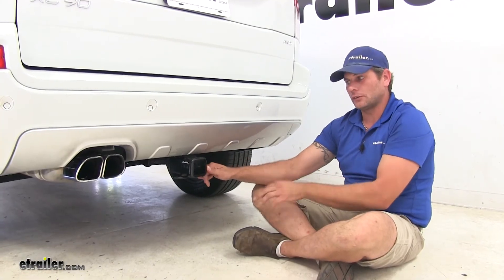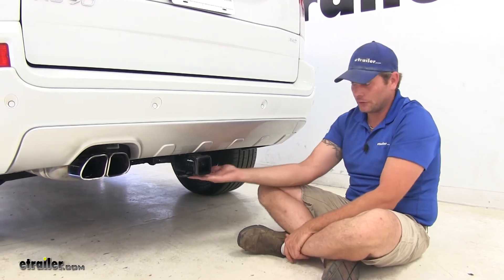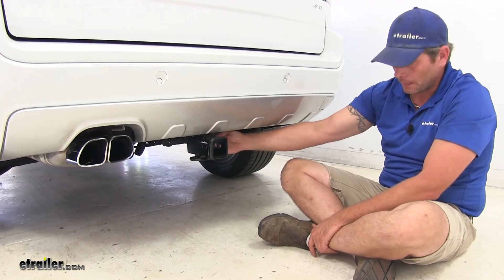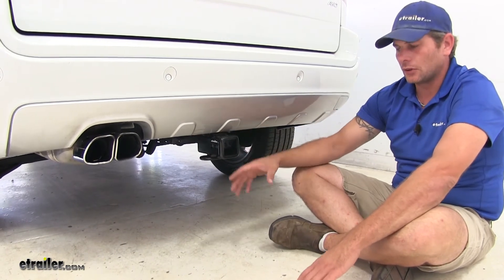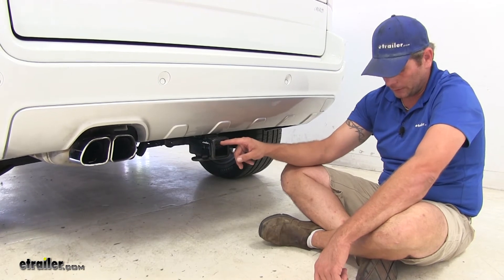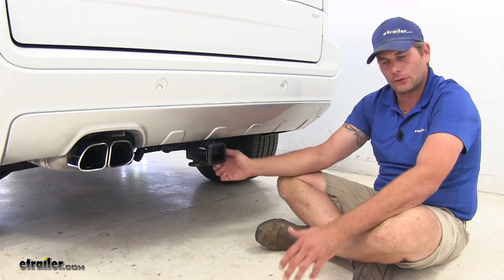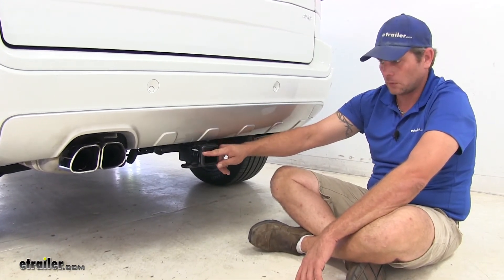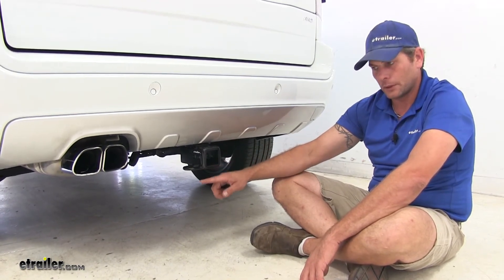Here's a good look at one of the hitches installed — this is the Draw-Tite. The main differences with the Curt are the absence of the wiring bracket and the more flush reinforcement collar, plus a plate for the safety chain connection points. The Draw-Tite hitch, from the inside top edge of the receiver tube opening to the ground, gives us the most ground clearance at 15 inches. The Curt is about three quarters of an inch lower.